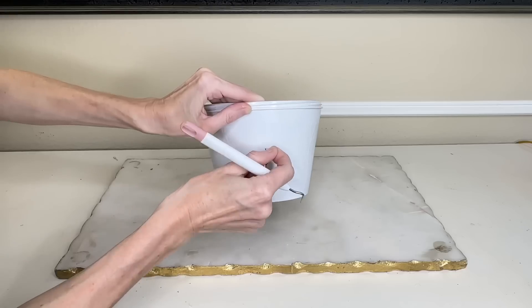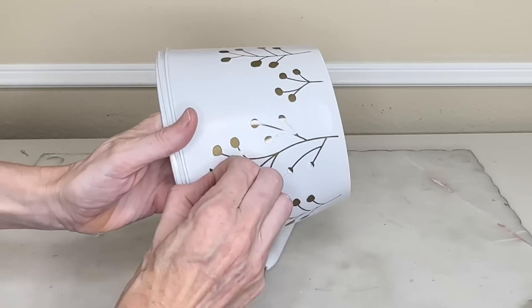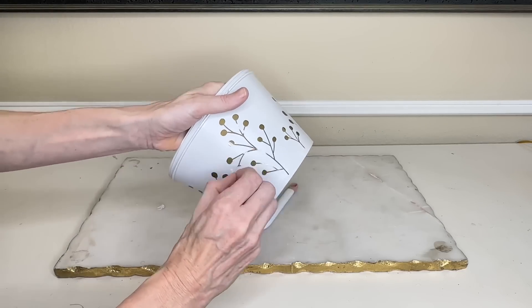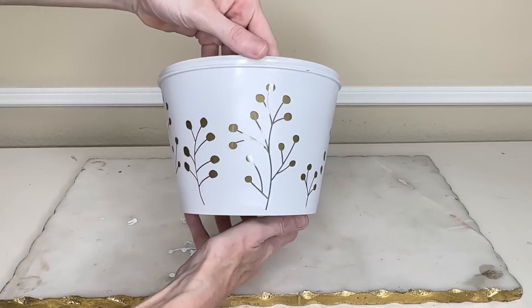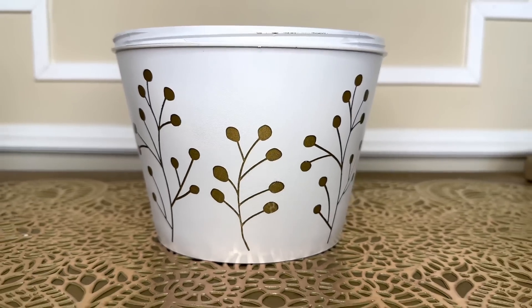I wanted it completely dry before removing the vinyl. Once dry, it was so easy to peel those pieces away, revealing the gold paint from the inside — creating a beautiful natural botanical design. If you don't have a vinyl cutter, you can use stickers from the Dollar Tree or Michaels, or use a stencil and spray it. There are lots of options, so don't feel like you need a vinyl cutter to do this project.